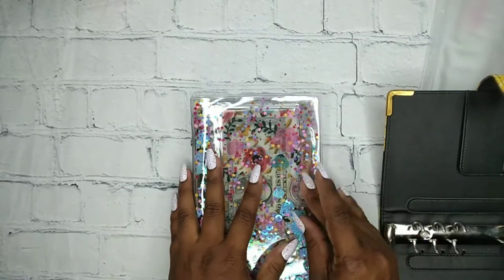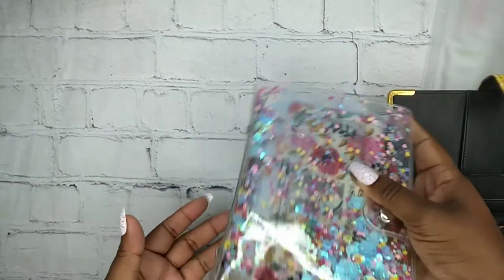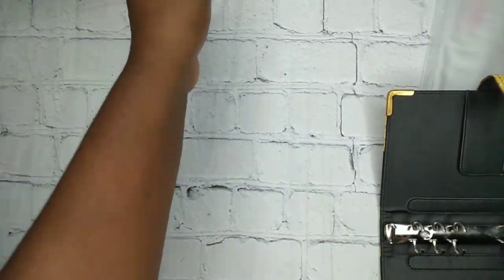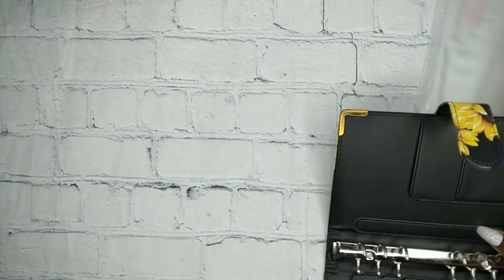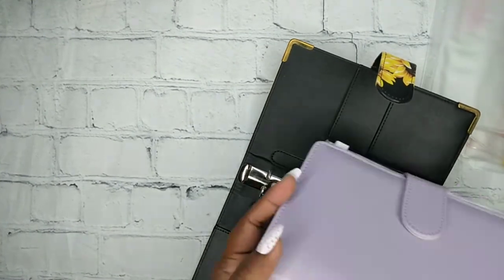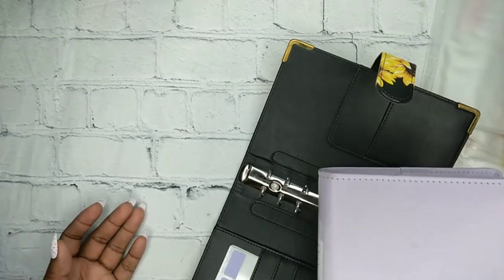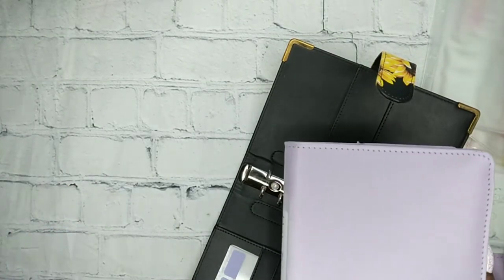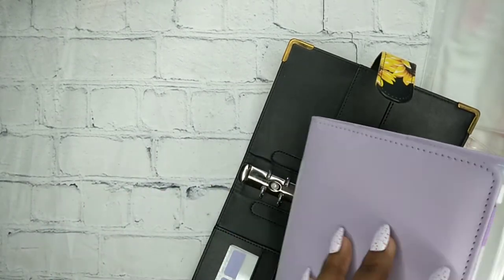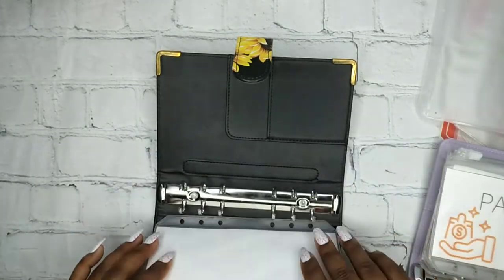So this is how it looks — it looks so pretty. I'm going to put it right up here with all my stuff. And then in here we're going to put all of my — because I have this one. I'm organizing to see what I want as my high priority sinking funds, like what's important to me whenever I start getting paid, like what I want to pay first.